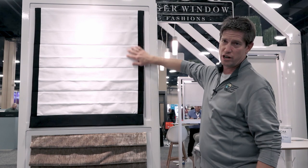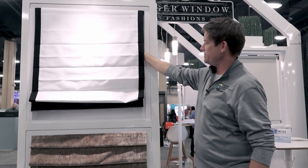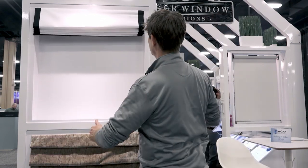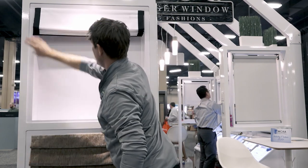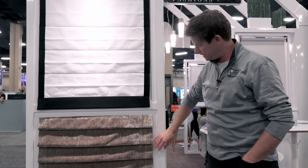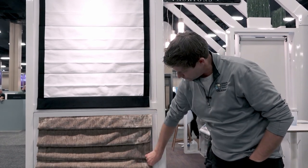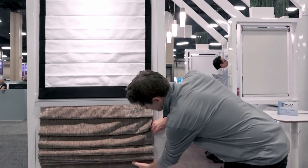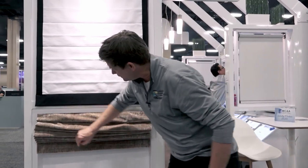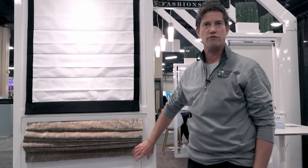Here is a nice flat front Roman shade — again, all the controls come from behind. One thing to note is that when a Roman shade is lifted up, you'll want to dress it to make it look nice and neat, giving you that hobbled Roman shade look. As you can see, it's not quite dialed in yet, so we have to dress the shade when it's in the window. Just something to keep in mind when looking at Roman shades.